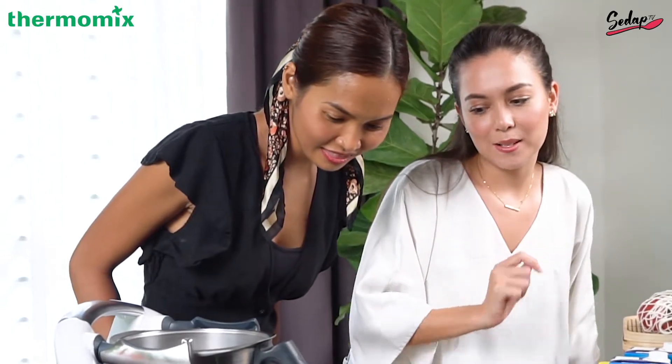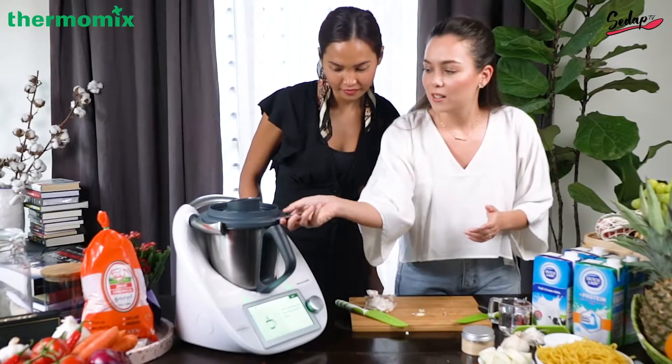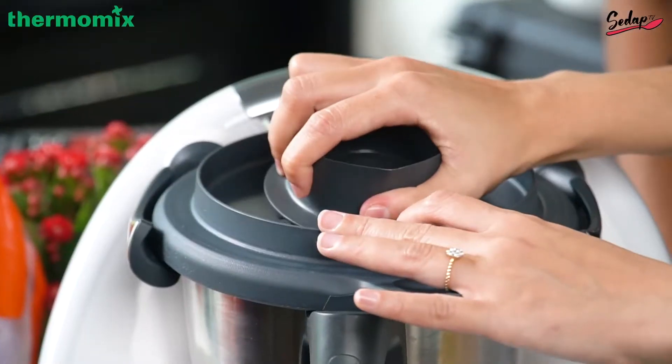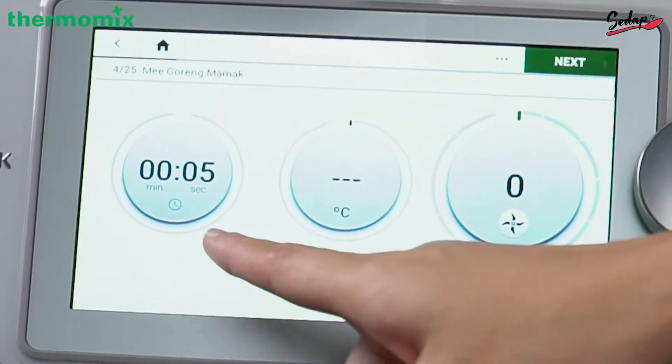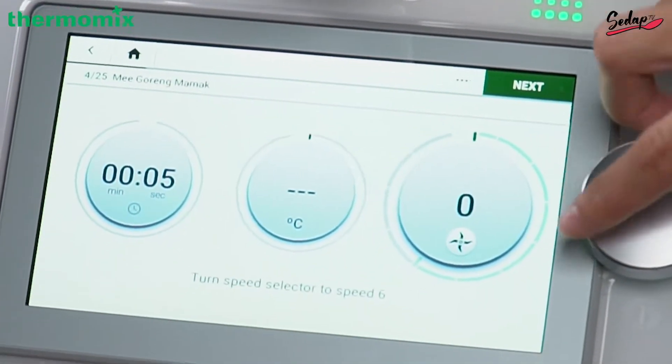Next, insert the measuring cup into the mixing bowl lid — this is the measuring cup. So basically I'll just show you how — measuring cup into the mixing bowl like this. It says to run it for five seconds, turning the speed selector to speed six.